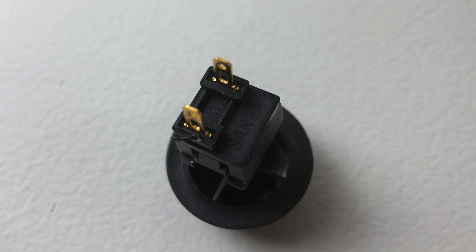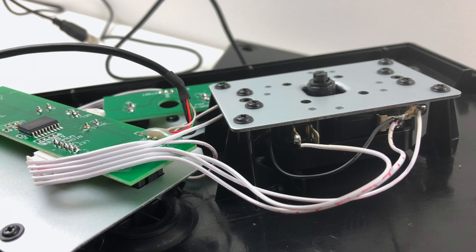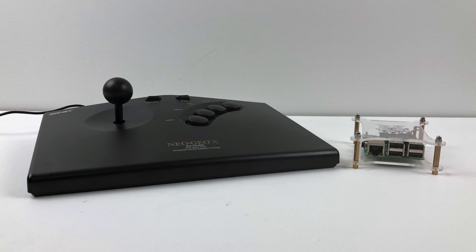Here's a Sanwa with the stock Neo Geo X button on top. The button cap fits perfectly on the Sanwa, but the connectors are in a different orientation. These switches will fit in the switch holder inside of the Neo Geo X, but it's going to be a different orientation for the wiring, so you may have to add a little lead wire, which shouldn't be much of an issue. I'm going to look into this a little deeper, get a parts list, order everything, and then I'll do a video and show you how to upgrade.